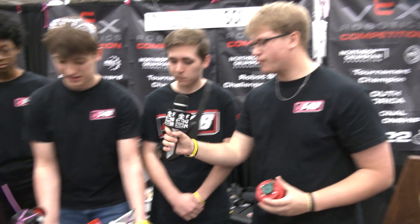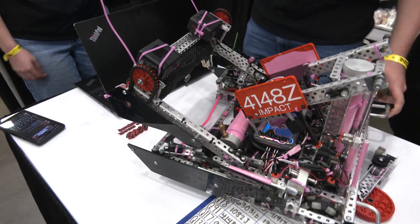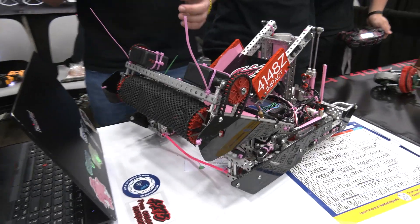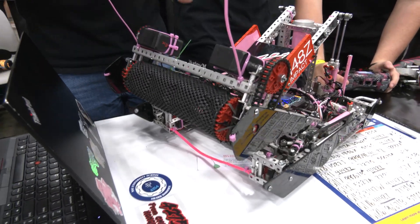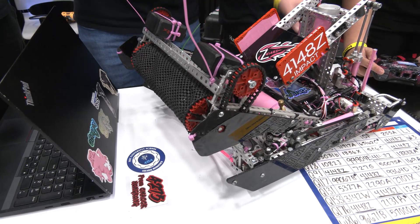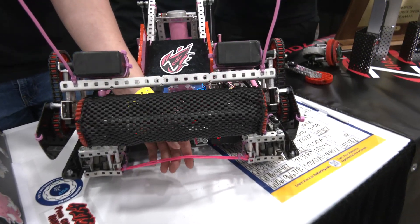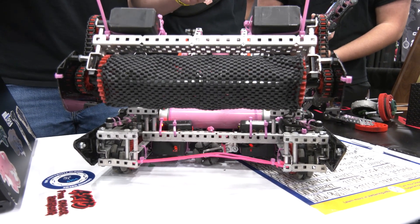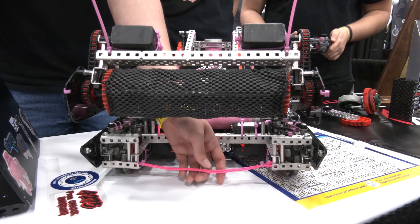Rhett, talk to me about the intake on this robot and how the tri-ball journey works. When we first analyzed the game, we realized we needed a fast and reliable intake. Finding the right material was really important — we went through many different iterations including horizontal intakes — and we came up with a mesh and rubber band roller, which conforms to the tri-ball shape. We also wanted to minimize entanglement, so we used string as the floor of our intake. This resolved issues other teams had with rubber bands breaking and getting stuck in the drive.